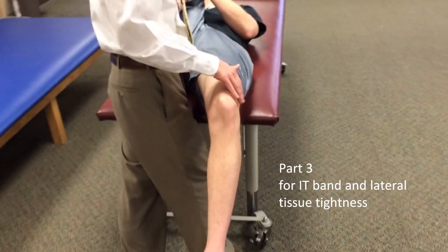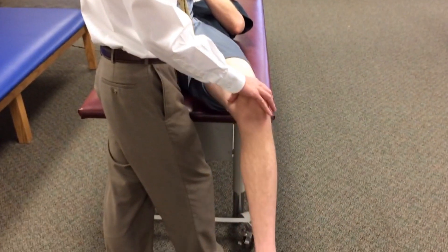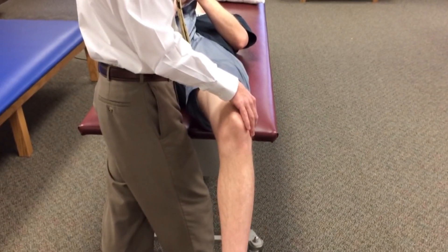The third part of this test is for the IT band, which runs along the outside of the thigh. If the patient's leg falls into abduction — which Todd does somewhat — this may be indicative of IT band or lateral soft tissue tightness.